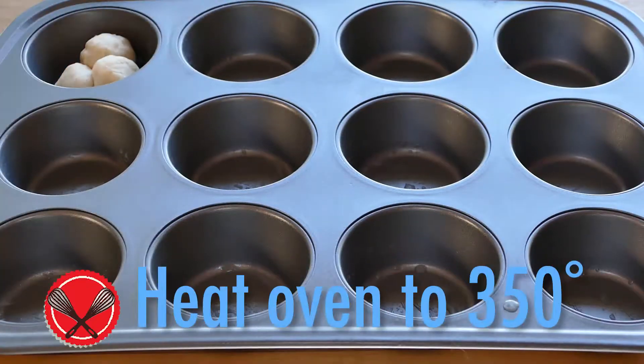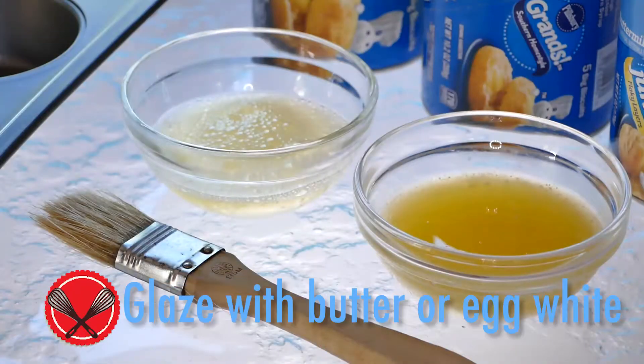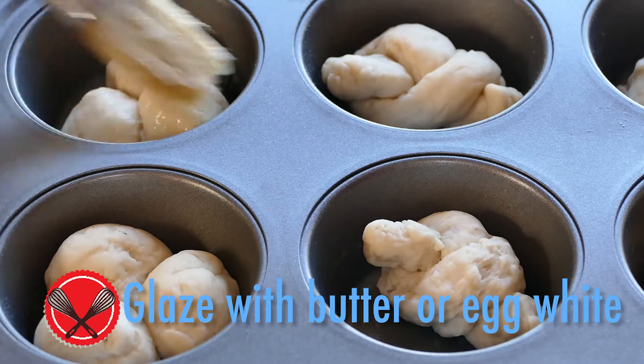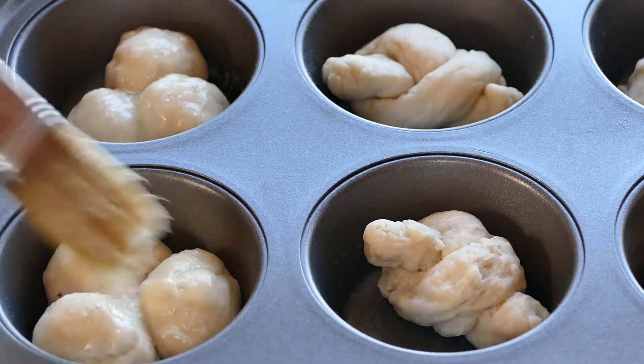Get your oven ready at 350 degrees and put your creations in a buttered muffin tin. Then glaze with either melted butter or egg white. The butter makes them taste good; the egg white makes them shiny.